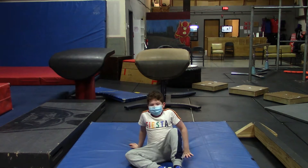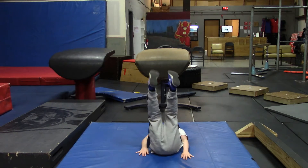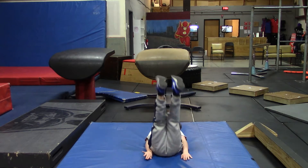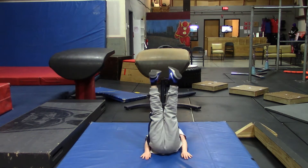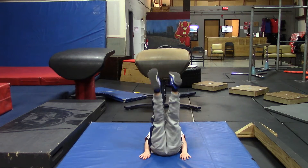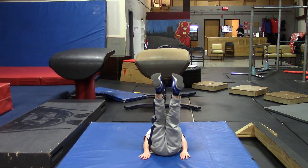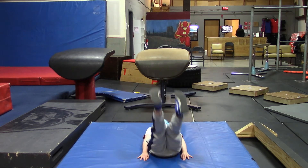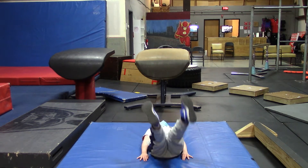Don't go anywhere. Ten Lying Leg Raises. Make sure you're breathing throughout. One, two, three, four, five, six, seven, eight, nine, and ten. Great job.